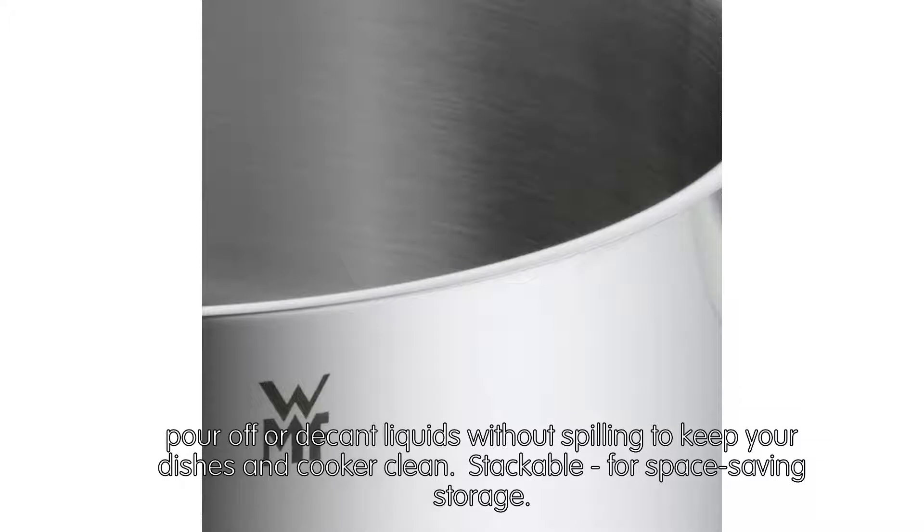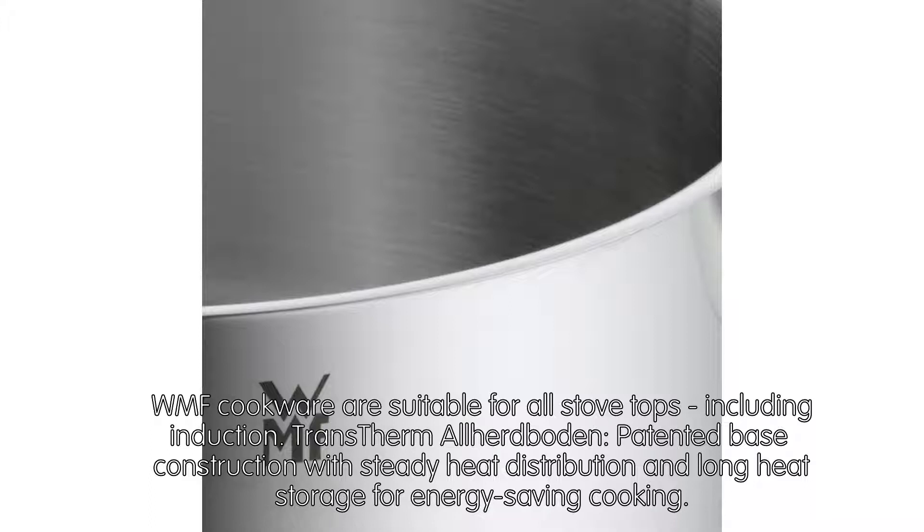Pour off or decant liquids without spilling to keep your dishes and cooker clean. Stackable for space-saving storage. WMF cookware is suitable for all stovetops including induction.